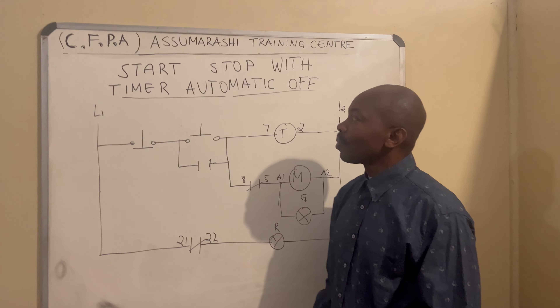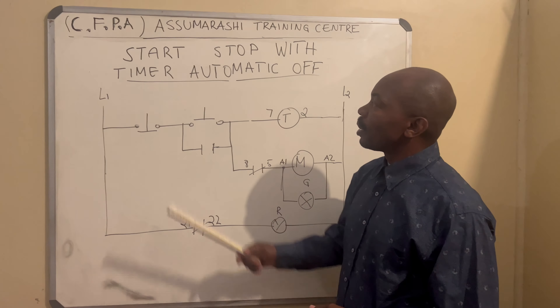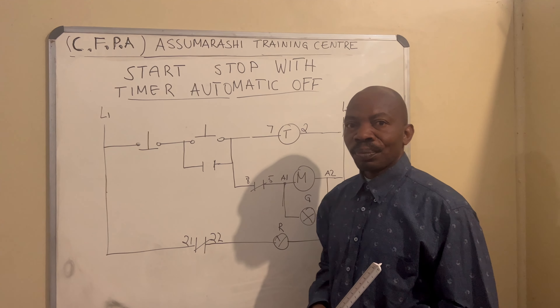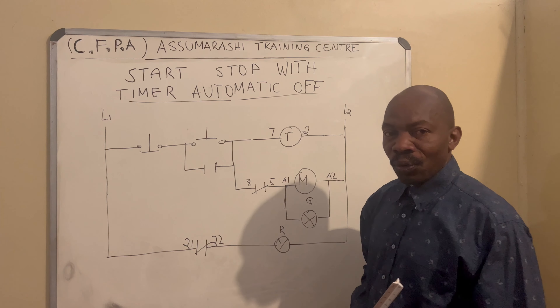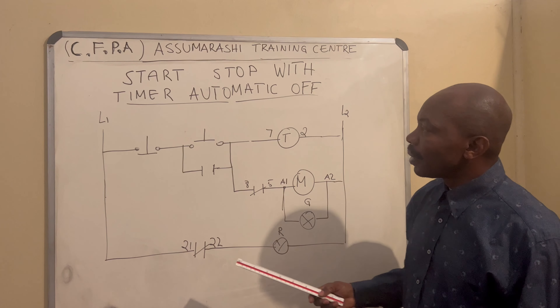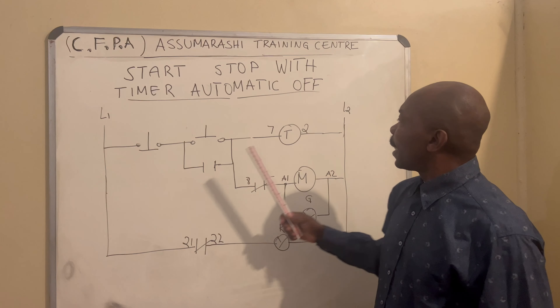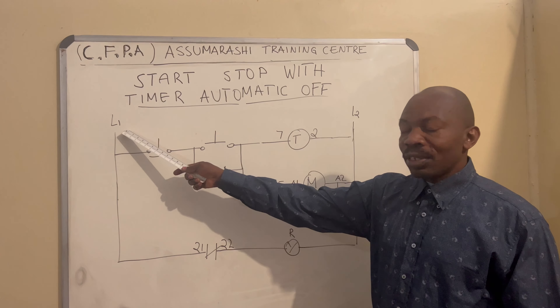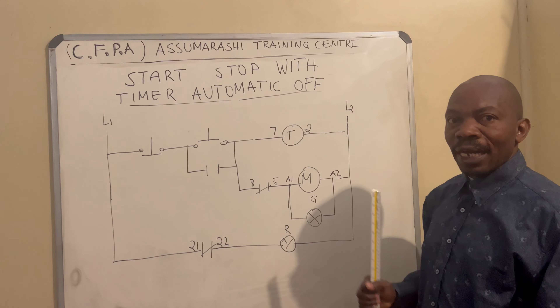Hello class. Today we are talking about the start-stopper with timer automatic off. This is our drawing. Our drawing shows we have a Live 1 and a Live 2. The Live 1 is positive and the Live 2 is negative.